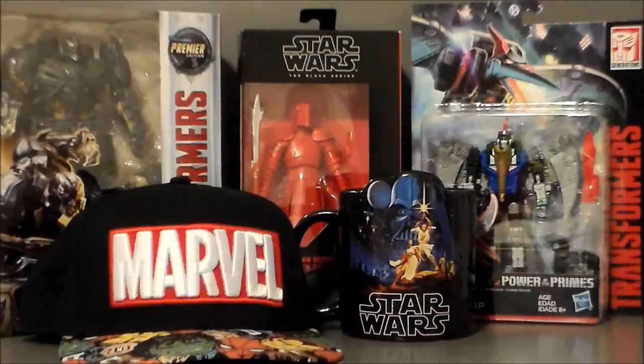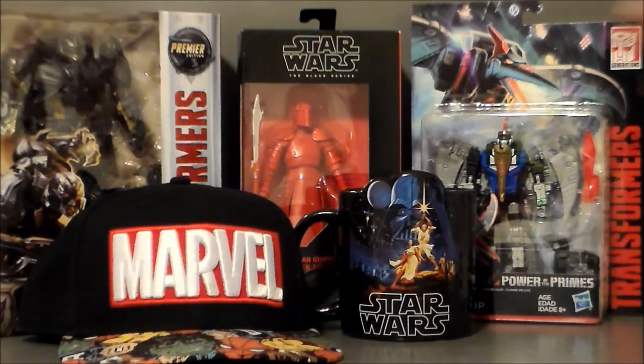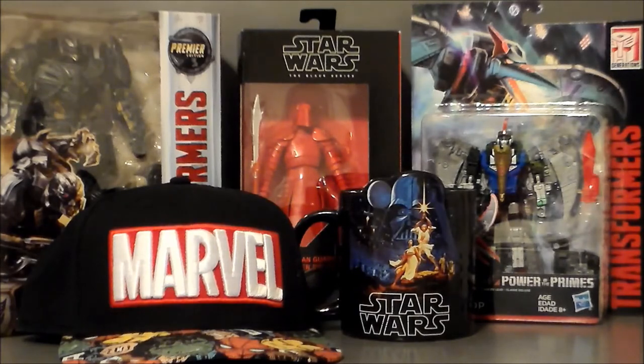So there it is — the 2017 Christmas Haul. Definitely look for reviews on the figures coming soon. I again hope everybody had a great holiday and look forward to starting 2018 with each and every one of you. Thanks for watching, thanks for subscribing and sharing. Definitely leave a comment down below. If you've got some fun stuff, make a video, add a link, or jump over to my Facebook page and add pictures and videos and join the conversation there.